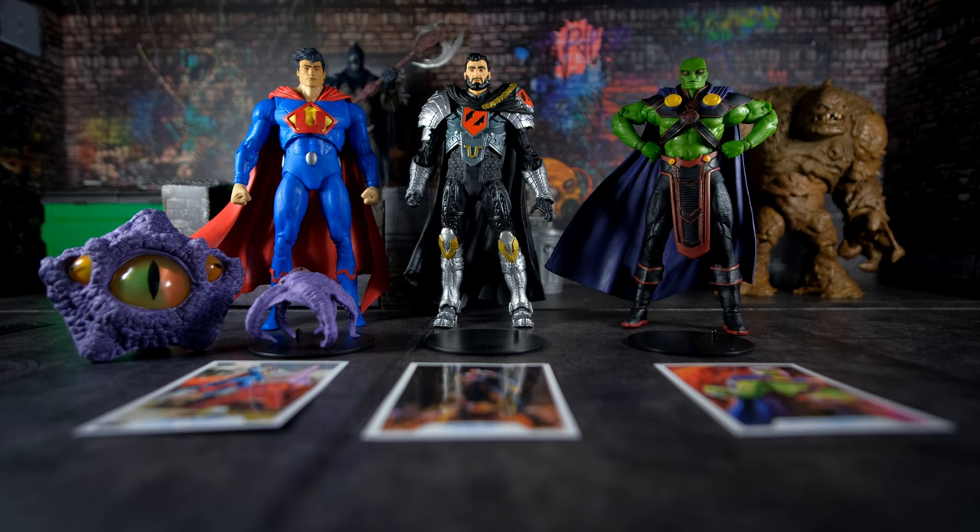Welcome to another review by Figures Fort. In this review, we will be reviewing three figures simultaneously. The figure to the far left is Ultraman, an evil version of Superman from Earth-3, who is part of an evil version of the Justice League known as the Crime Syndicate. The figure in the middle is General Zod from DC's Rebirth Continuity, and the figure to the far right is the Martian Manhunter, also from DC's Rebirth Continuity.